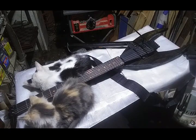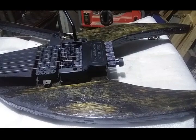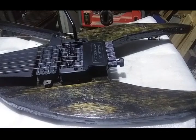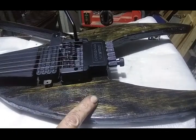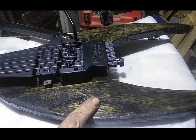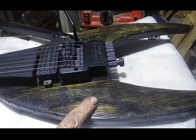First and foremost, look at this clear coat — it's really what made me want to shoot this video. It's a new application method I used for a clear coat. This is brush-on poly, and the way I applied it is I basically poured it on.